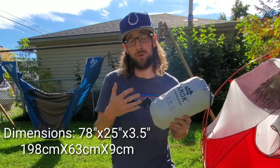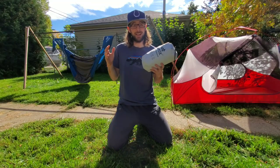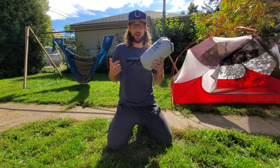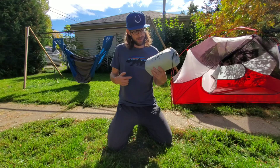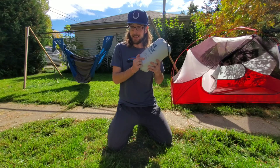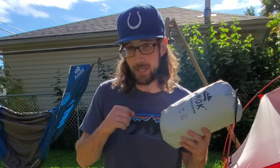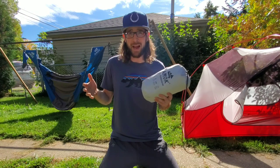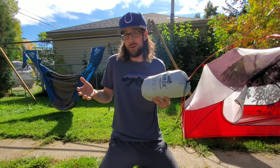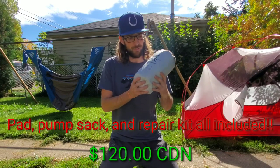I did weigh it myself at home on my scale and my weights are pretty close and comparable. When I say this thing is a fantastic, inexpensive option — coming in at 120 bucks for a long wide pad, just getting a long wide pad for that price is ridiculous. Getting it with the included pump sack is huge. Companies like Big Agnes and Exped charge like 40 to 50 bucks extra for their pump sack, and their pads are like 160 to 170 bucks in Canadian dollars. So to get all of that included for a three-season pad, that's pretty wicked.